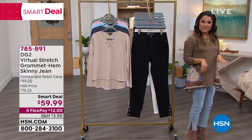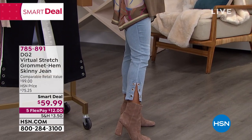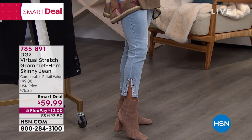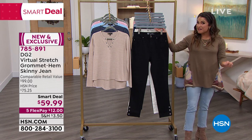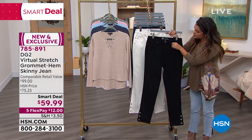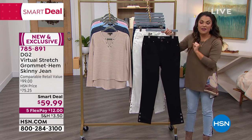The detail is all in the bottom. These beautiful grommets are inset with crystal — you see how it just kind of shimmers when you move. It's got a great little slit. It's an ankle length jean. We have petite, average, and tall. Even the hardware has little inset crystals, right here on the pockets and on the button as well.